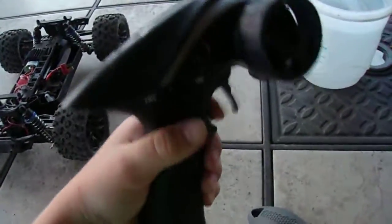I'm going to show you my RC car. That's the battery, motor, and everything else. That aside, that's my controller.